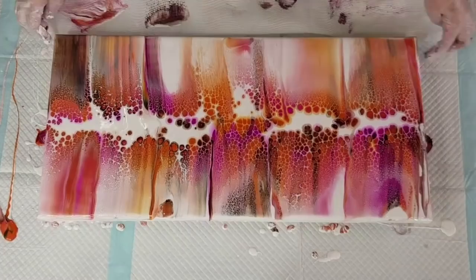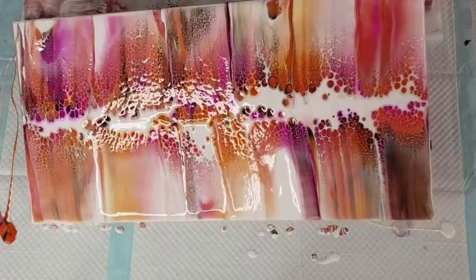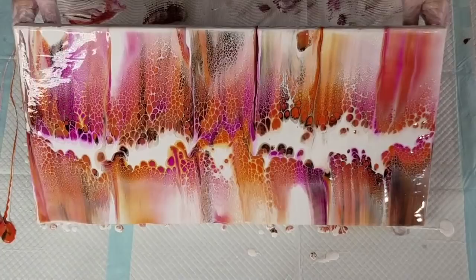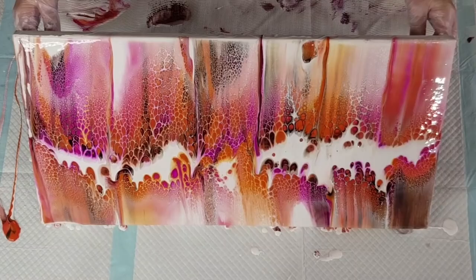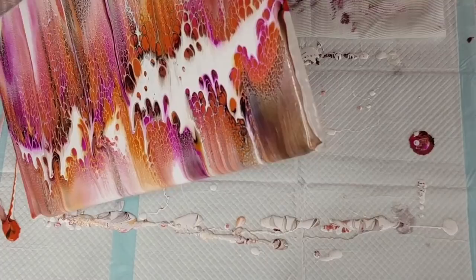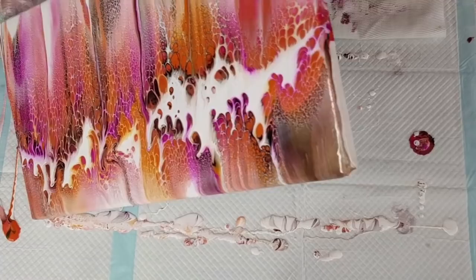I will get more movement in the middle obviously because that's where I had the extra paint, but hopefully it won't go too much zigzag like it did last time. Let's go with the side I don't like as much first — just go straight down. Getting a bit of a blob there — still more paint there than I'd have liked. See how it's making that puddle? But you can't do much about that. Just need that paint to flow over.